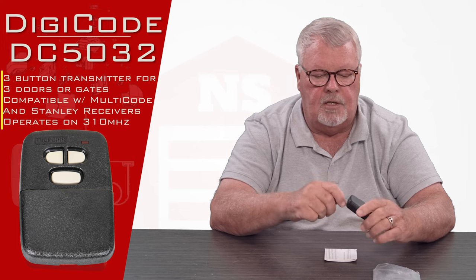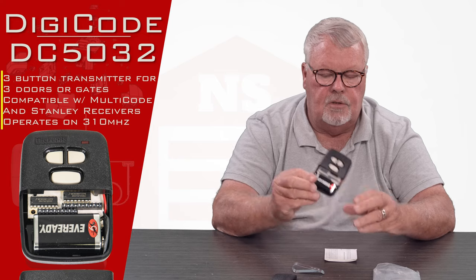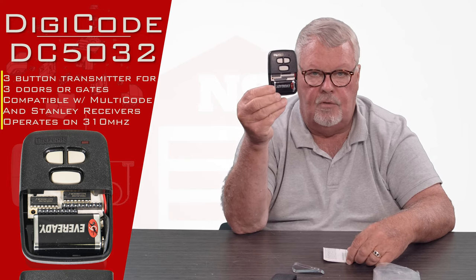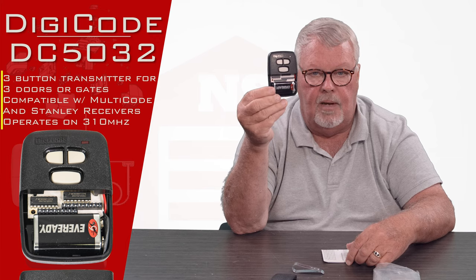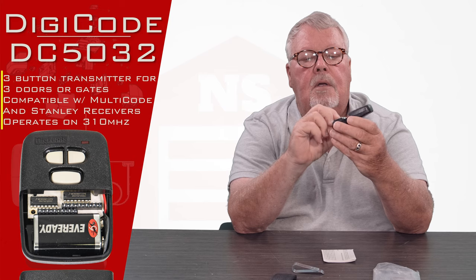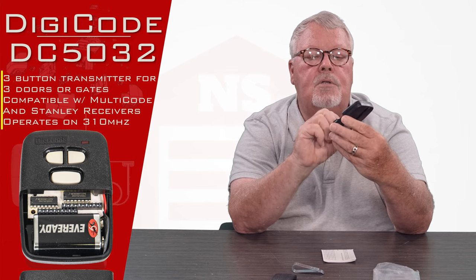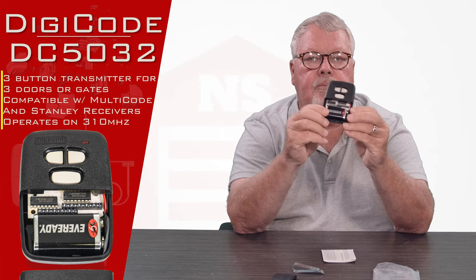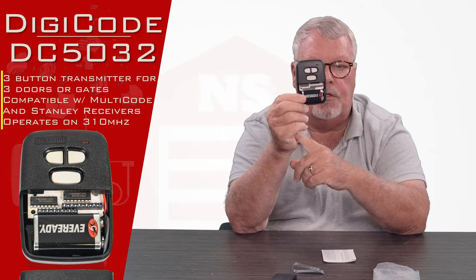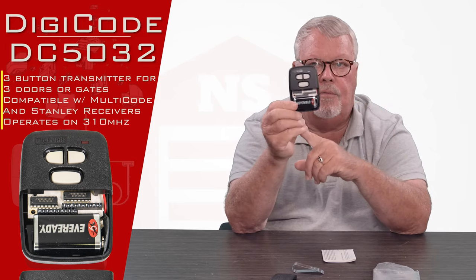The bottom of this transmitter comes off, and I'll take this off and show you what's inside. You can see there's a brand new battery in this, so when you buy it you don't have to go chase to the store and get a battery — it's already there. Now because there are three buttons, there are multiple dip switches in here, with two rows of them, and you will use the combination of those dip switch settings to encrypt the three buttons.